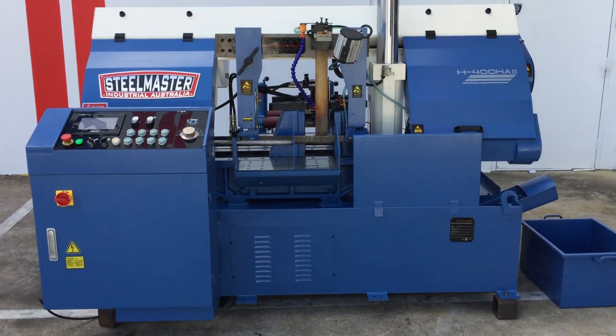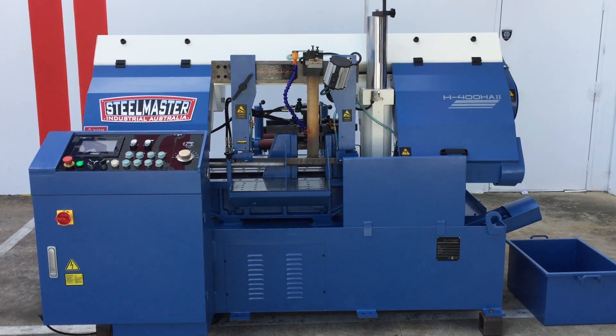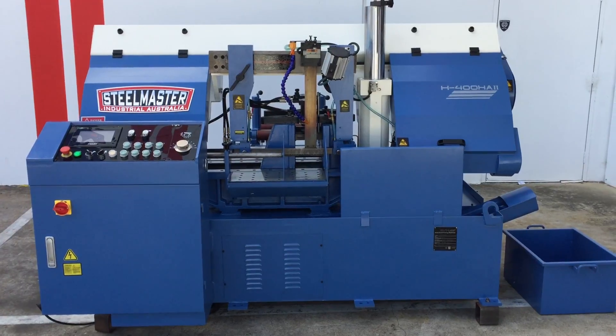Jump onto assetplant.com or call us direct with any bandsaw, metalworking, sheet metal or engineering requirements, parts or accessories. Thanks and have a great day.